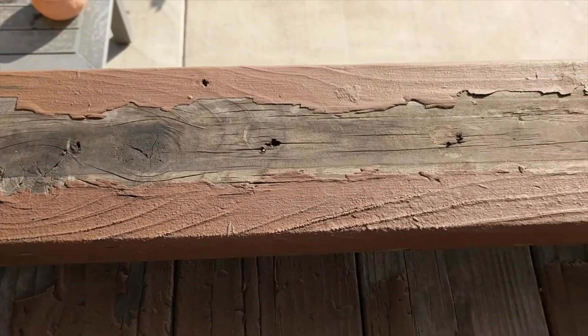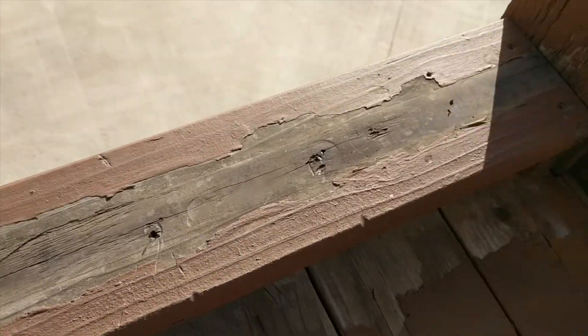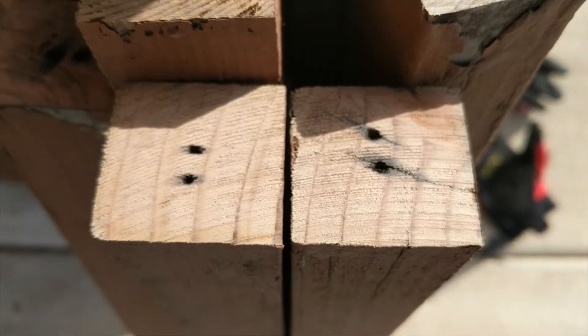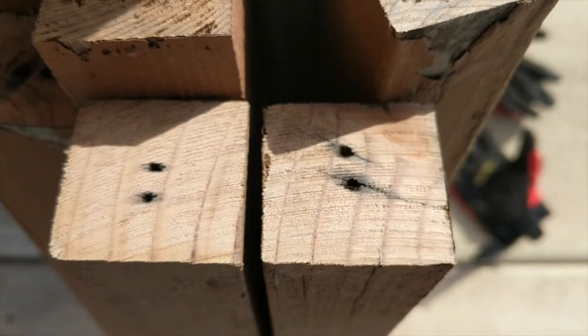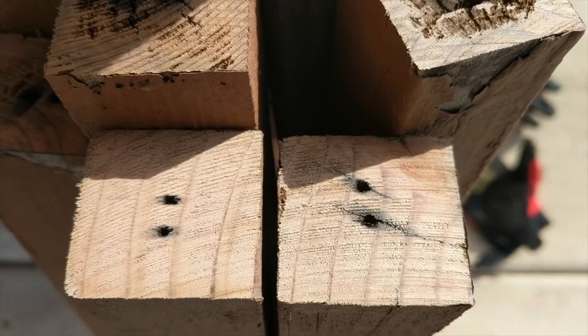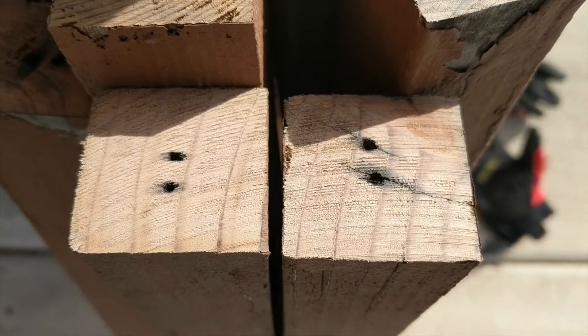I have removed the bottom plate and pulled out all the staples. I did the same thing with the top plate — removed all the staples and got rid of the top plate. I cleaned up the ends of the balusters to get rid of any rot at the ends, and this should allow everything to fit nice and snug.